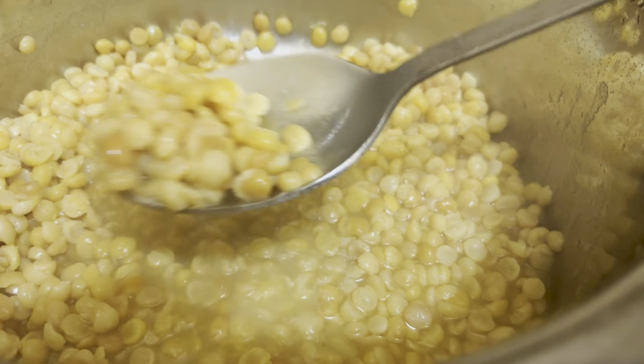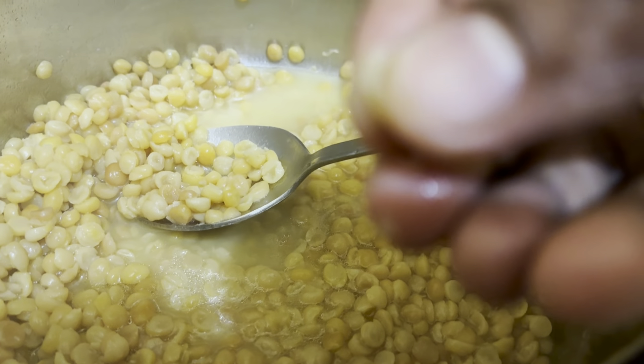I have not put it in the pan yet. I am going to put it in the pan now.